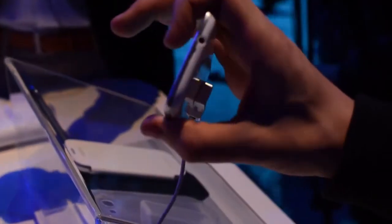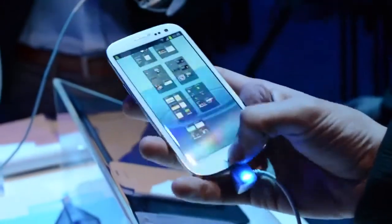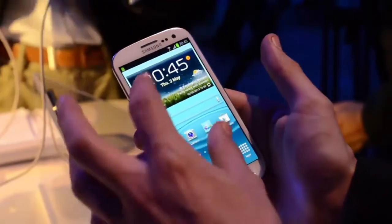And then you have a headphone jack at the very top. So that's it — our first look at the Galaxy S3 with Samsung. It's launching on the 29th of May in Europe, and it should be coming to the United States.